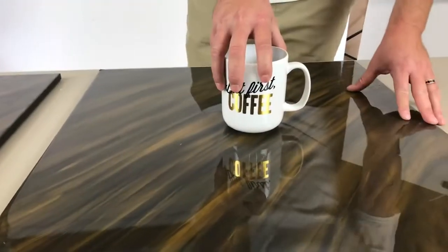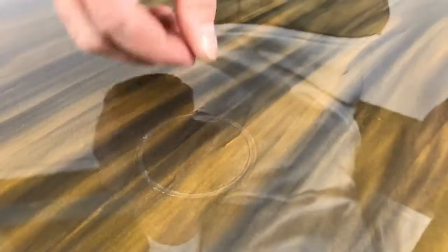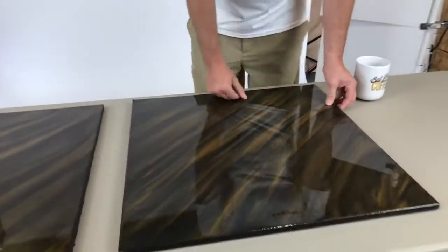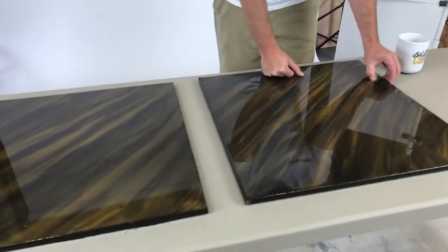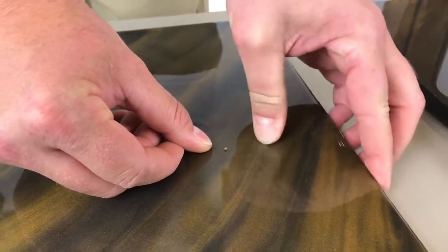Over here it's stuck on there and it left the ring. It's just soft — you can move it around with your thumb. I can honestly just kind of pick this stuff out. Come over to this one that was mixed right — I can't move it at all, it's as hard as a rock.